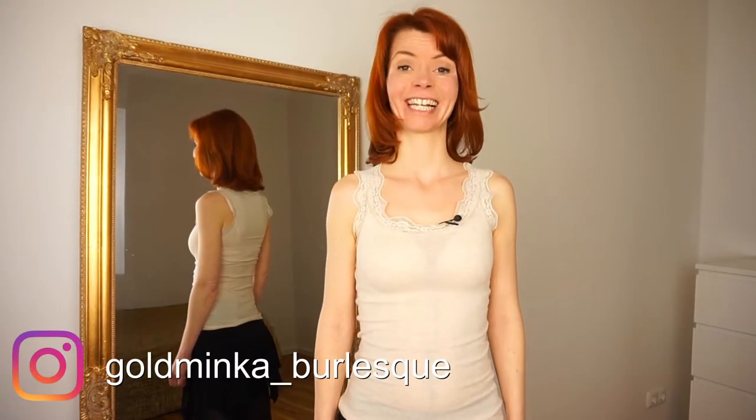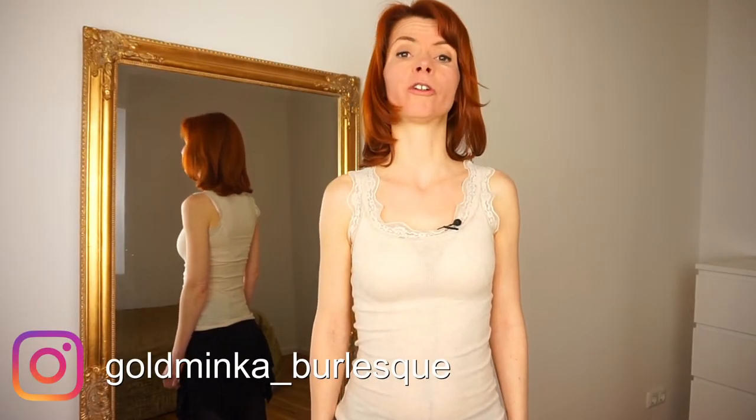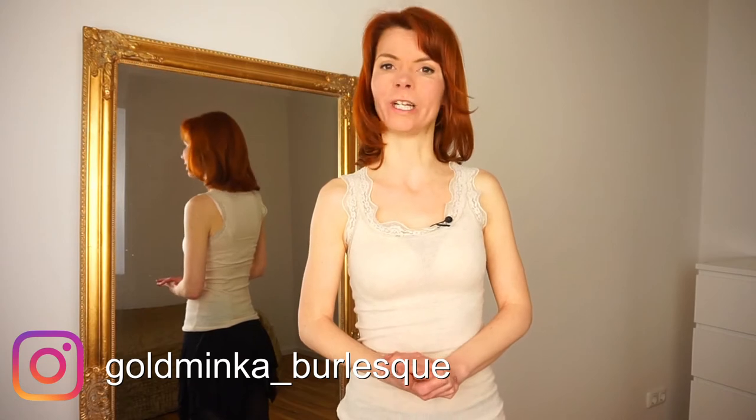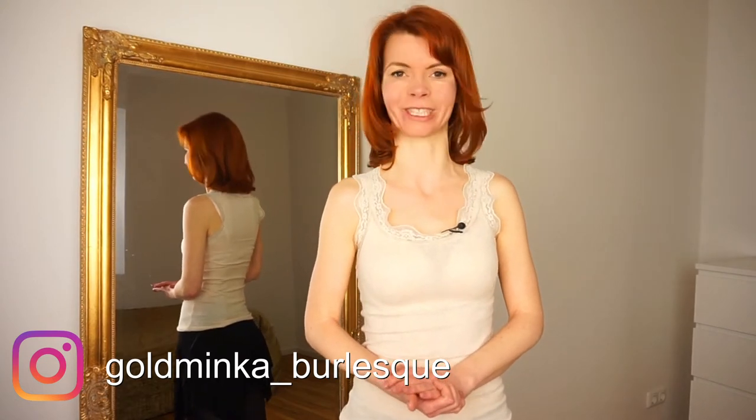Hello! In this video you're going to learn three important do's and don'ts you have to pay attention to when creating your burlesque routine. For me, tip number three is the most important thing, but now let's start with number one.